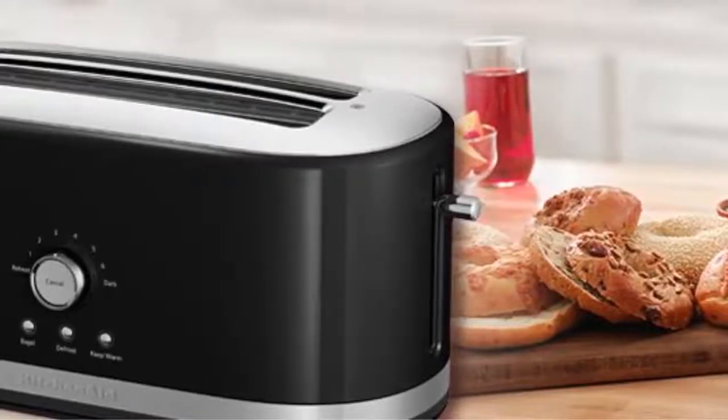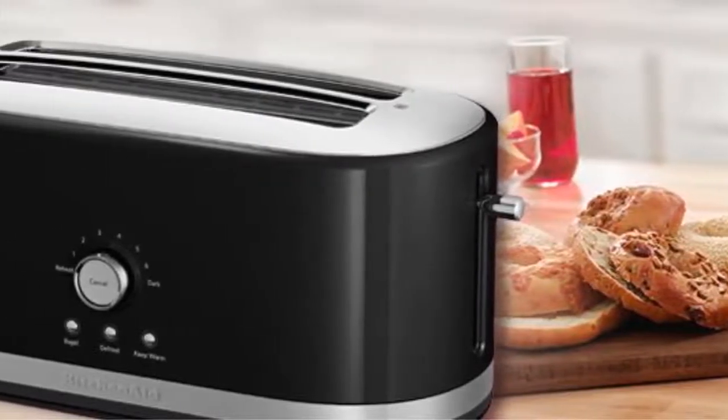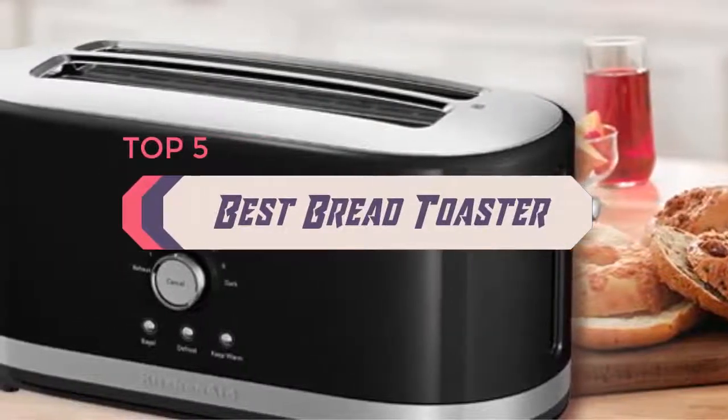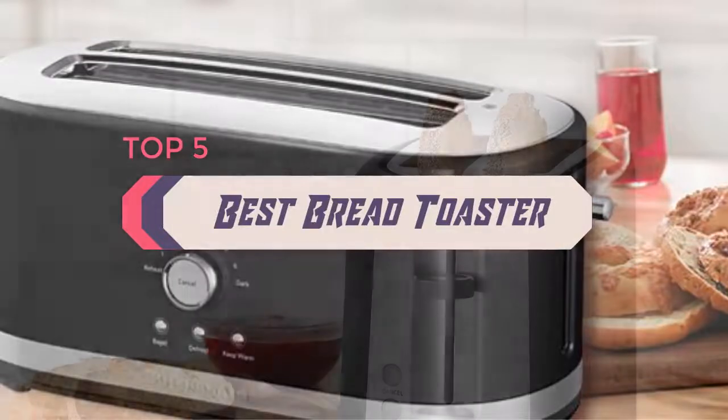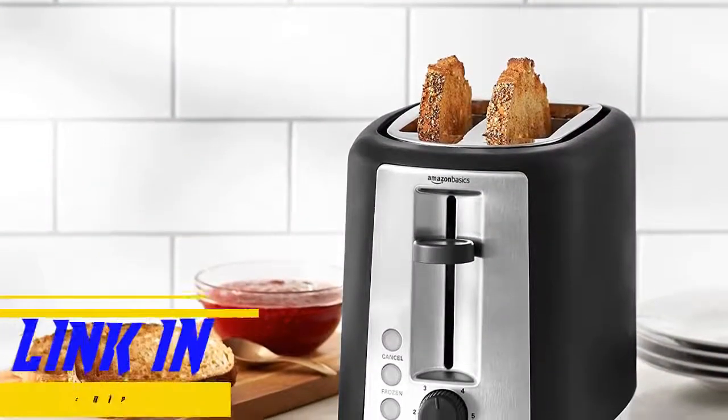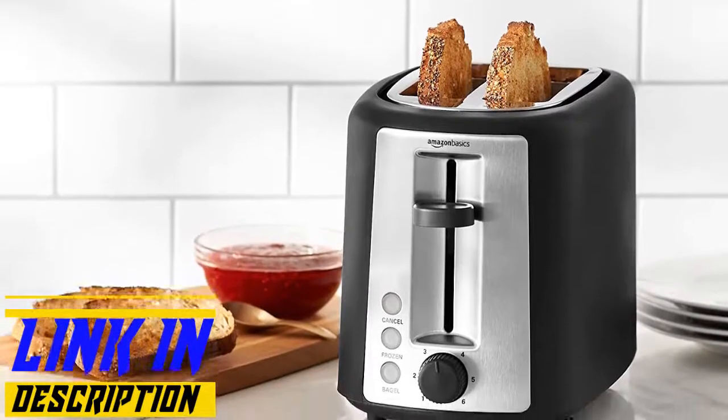Hello everyone, welcome back to the Review Pro. In today's video, we are going to check out the top 5 best bread toasters in 2020. To see the price and more information about these bread toasters, please check out the links down in the description. Okay, so let's dig into the video.